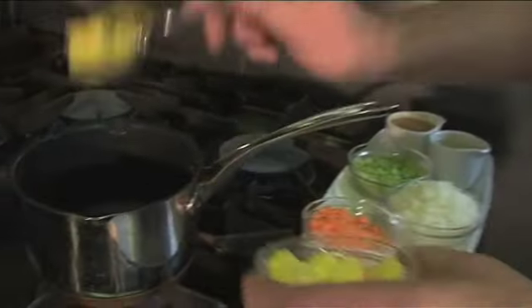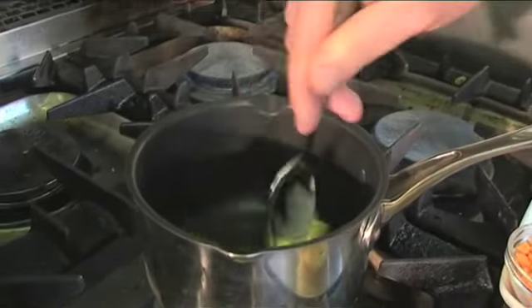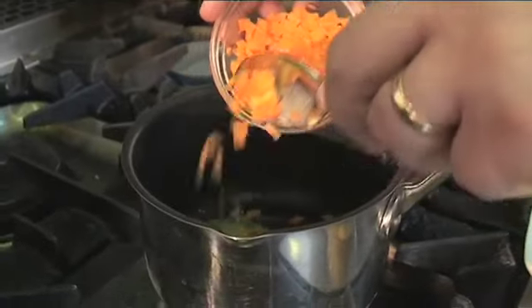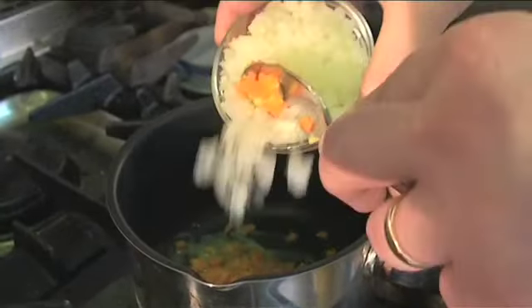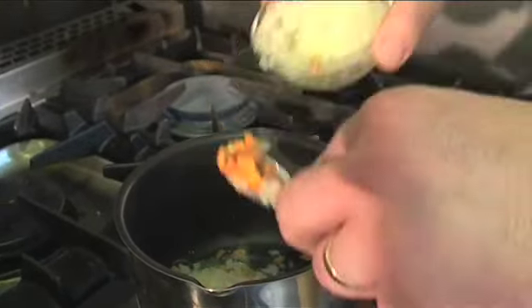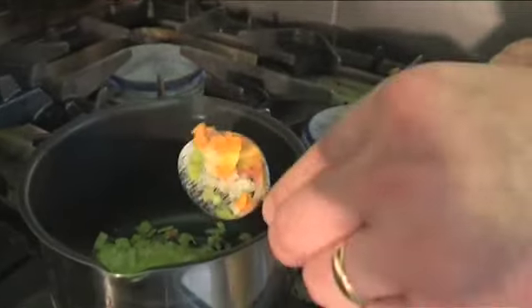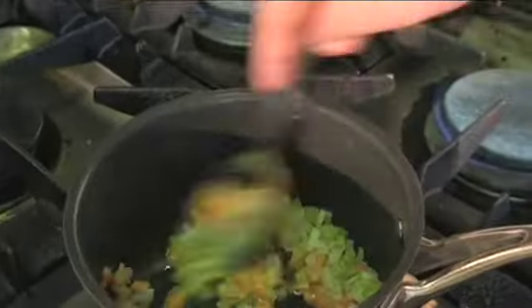Now we're going to make our sauce. A little bit of butter into the pan. Add some carrot, some onion and some celery. We're just going to sweat that down until they're soft and try not to colour them.